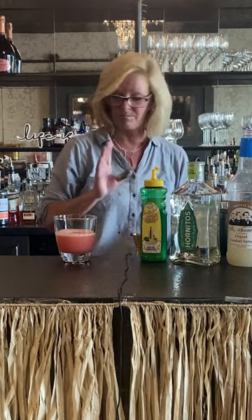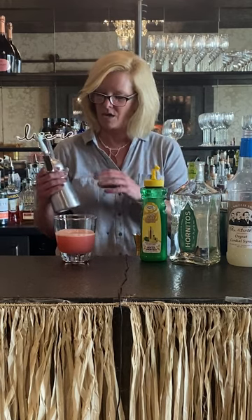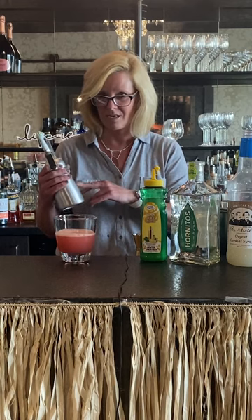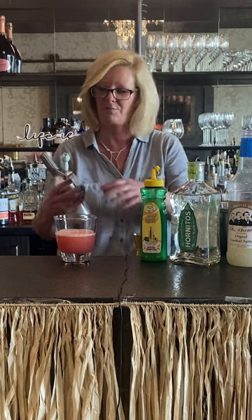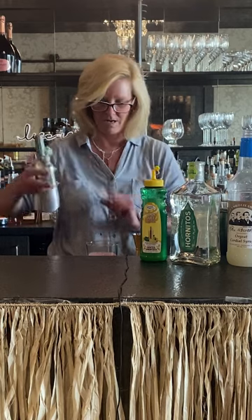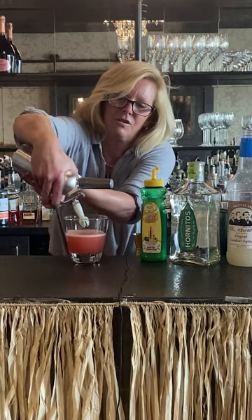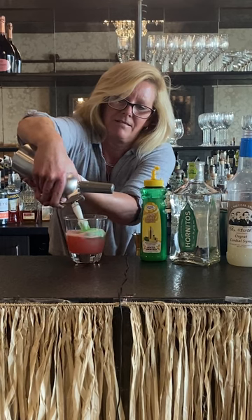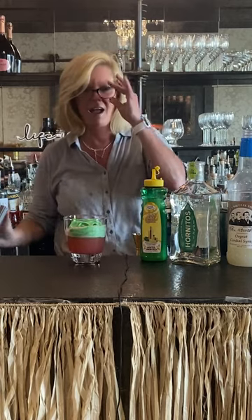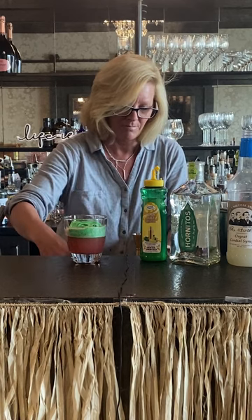I decided to do something a little bit different and I use my foamer. So this makes flavored foam — you use equal parts egg white, lime juice, and orgeat. I did put a little bit of green food coloring in there just to make it look pretty. I use two cartridges of CO2 which go in here, and then you have to go slowly with this. That creates a really beautiful foam, and it actually does taste like citrus.